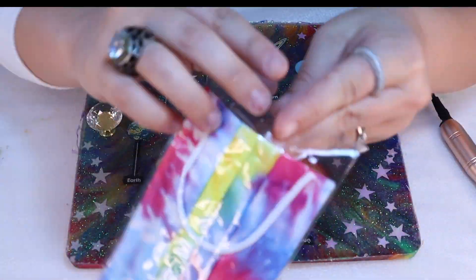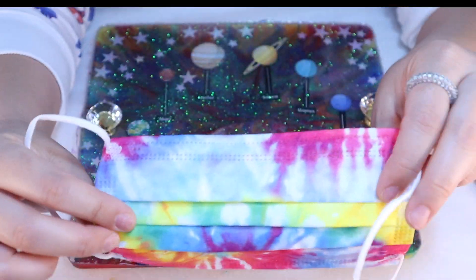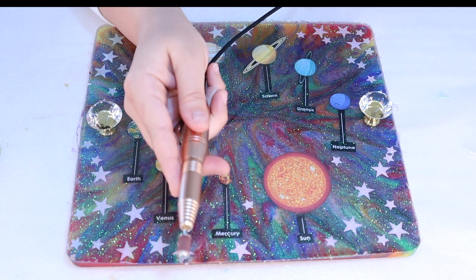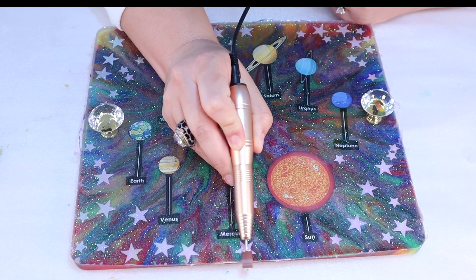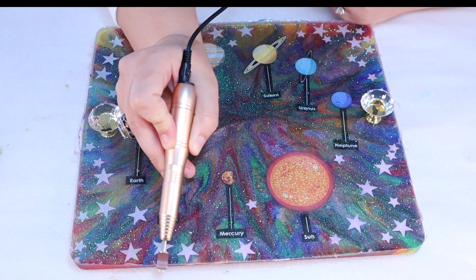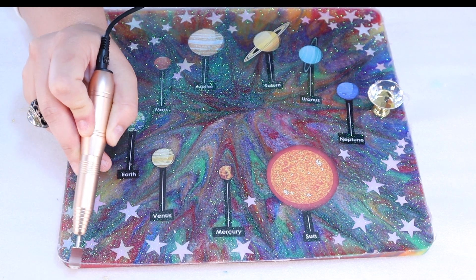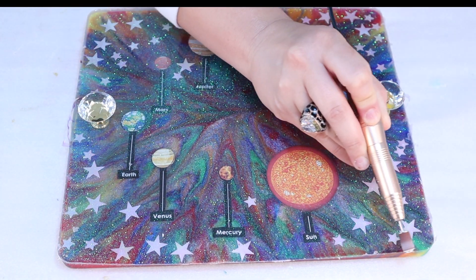Also, when you're sanding anything, make sure you put on a mask because you do not want to breathe any resin dust in. I'm going to flip the switch to turn my drill on and start by gently going along the edges. I don't want to sand off too much, but enough that it's smooth to the touch even across the edge — so that when I run my finger along it, it's nice and smooth.